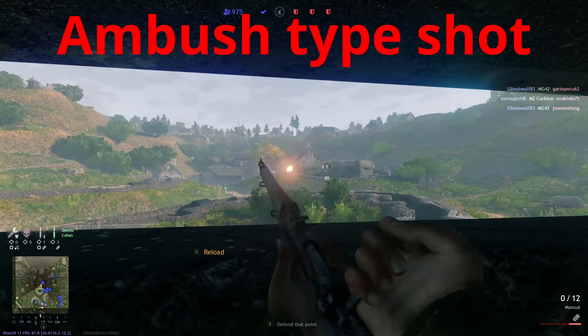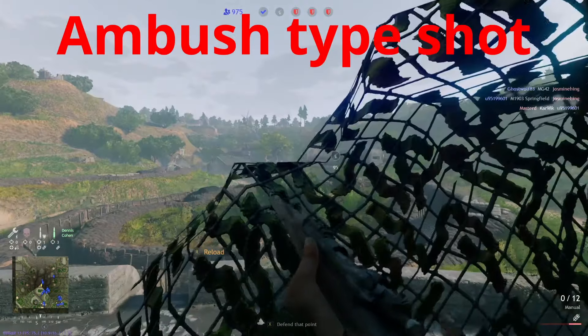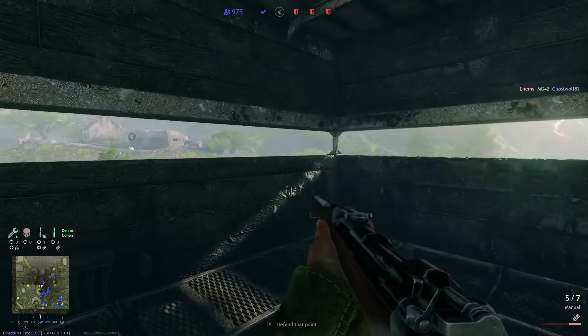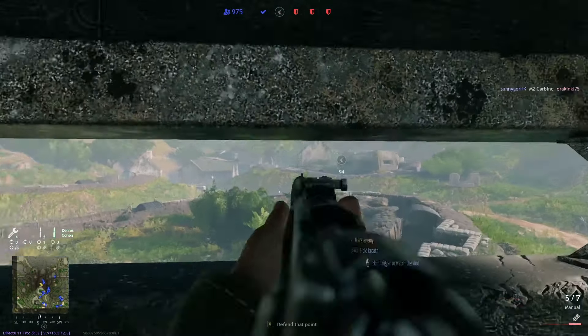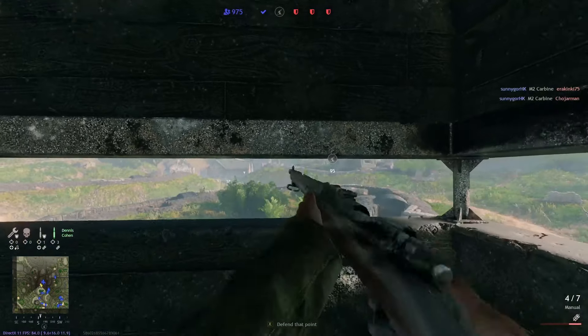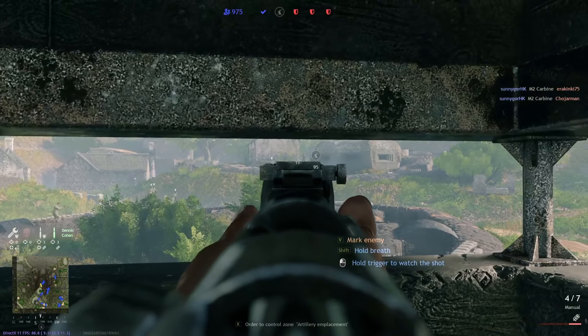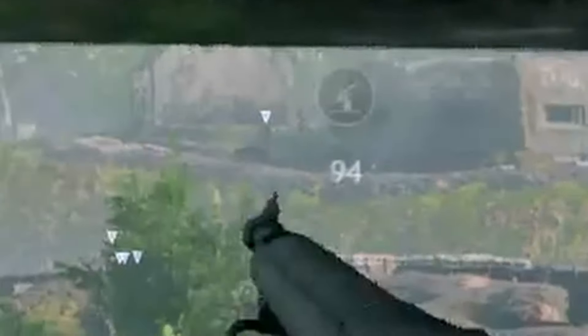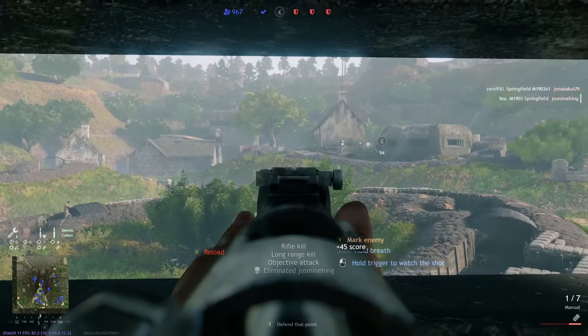The ambush shot is used to kill moving targets. When you have static targets you just set up and shoot them. With this kind of shot you want to target things where you know the speed they're moving at and line up for them. Now we're going to do a static shot. This is how the iron sights look.